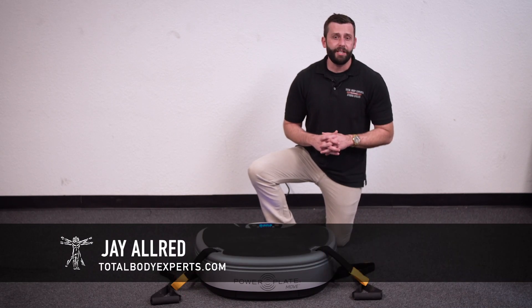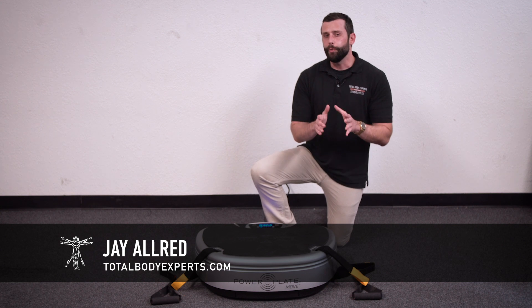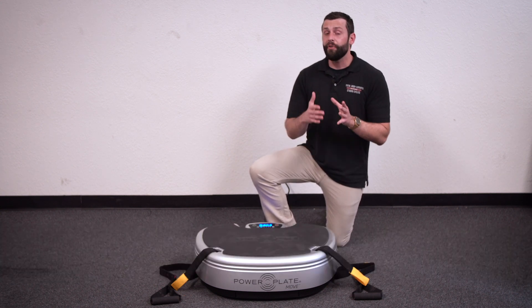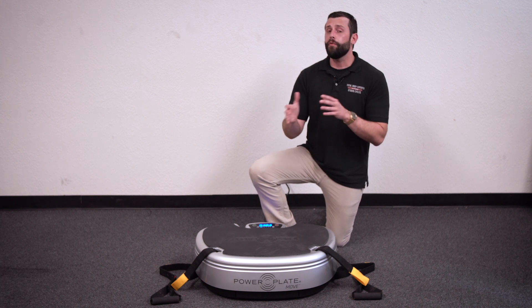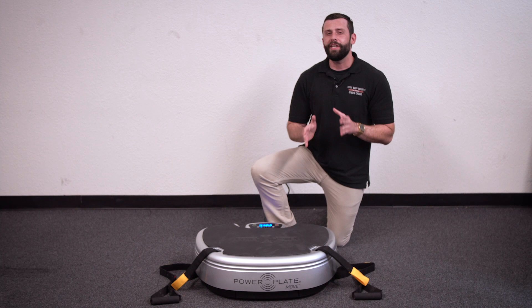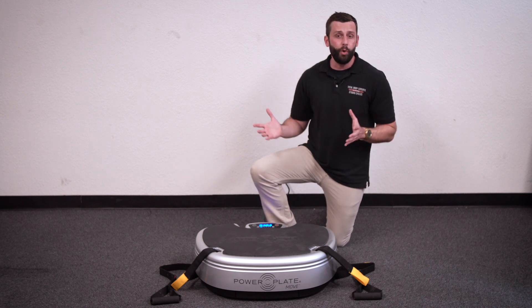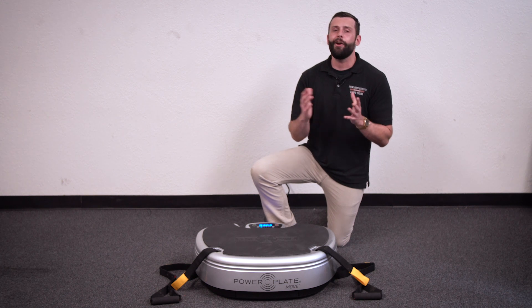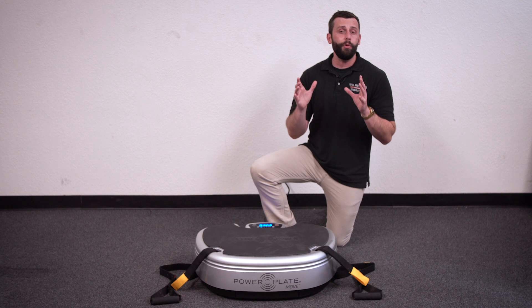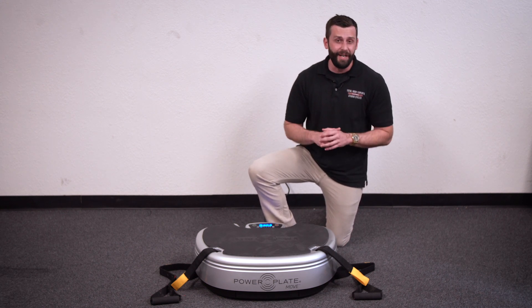Hi, I'm Jay with Total Body Experts, TotalBodyExperts.com. What if I told you there's a way to work out from home that allows you to prepare faster, perform better, and recover quicker while only doing simple body movements? What would you say if I told you you can see these results without needing a whole bunch of equipment or transforming your entire home into a gym? And what would you say if I told you you can get a complete total body workout that delivers these results in only 15 minutes?